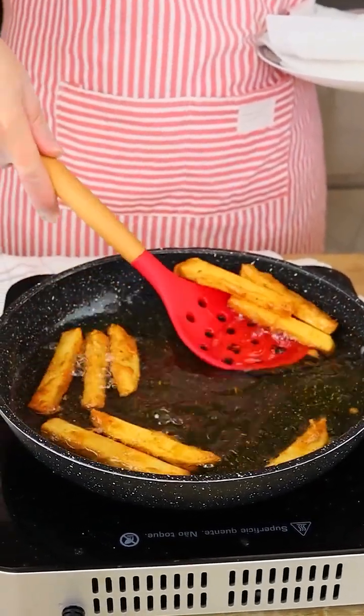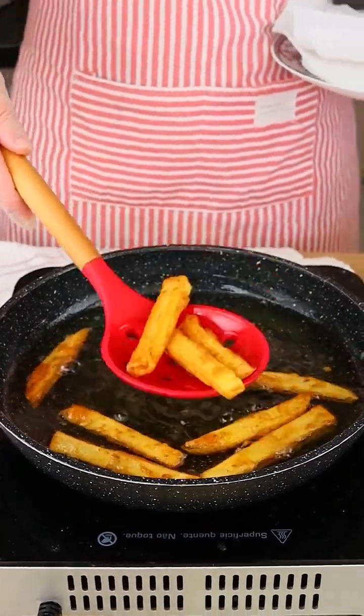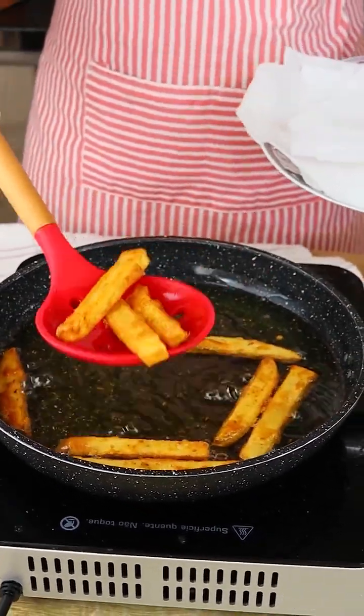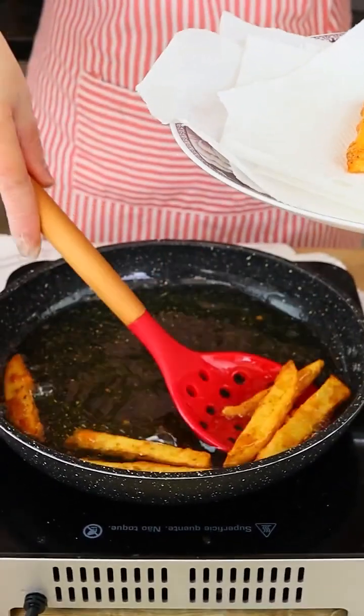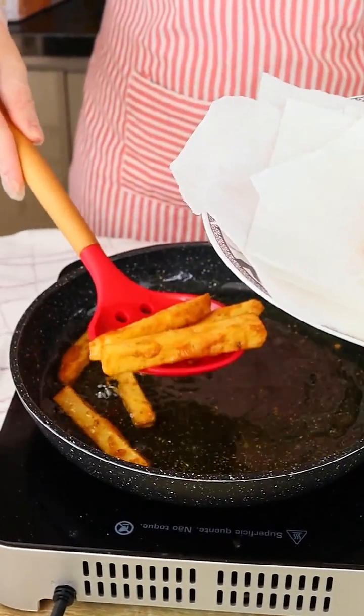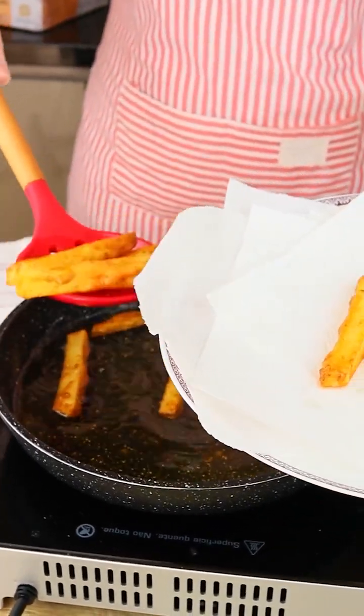Now let's take them off the oil and then let's put it in a plate with paper towel so that we can take off the excess oil. I'm gonna take all the potatoes off the oil.